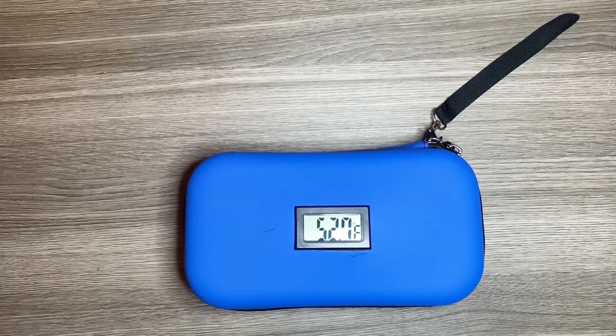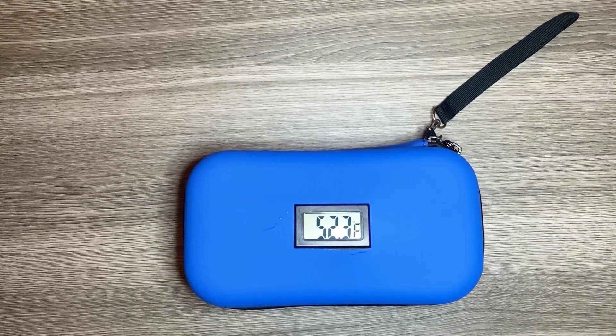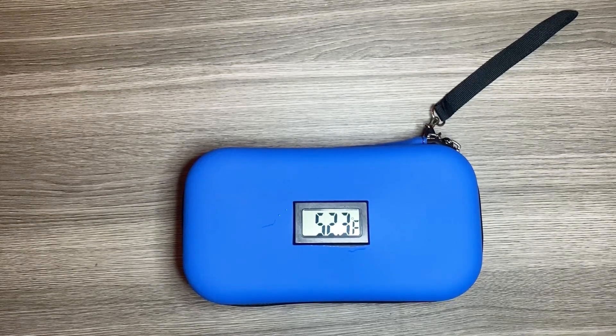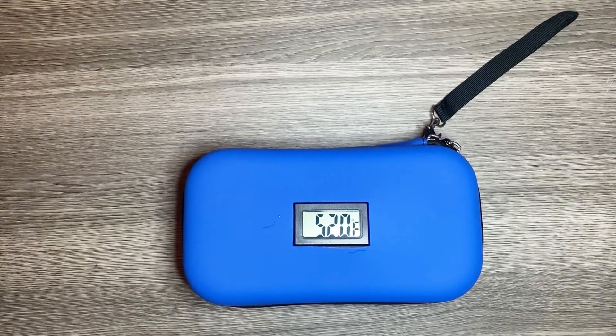The exterior is made of water-resistant EVA material, protecting the contents from moisture and minor bumps — durable and easy to use. This case is a combination of effective cooling, temperature monitoring, and ample storage space, making it a practical solution for travel and daily use. Hope you like my review, thank you.